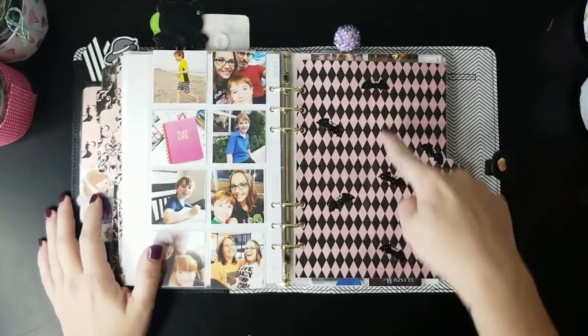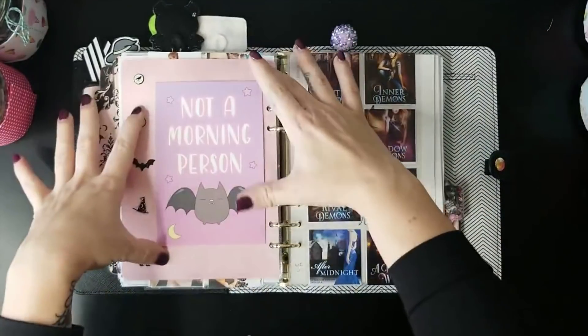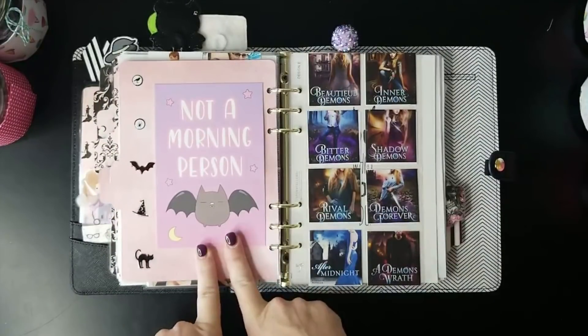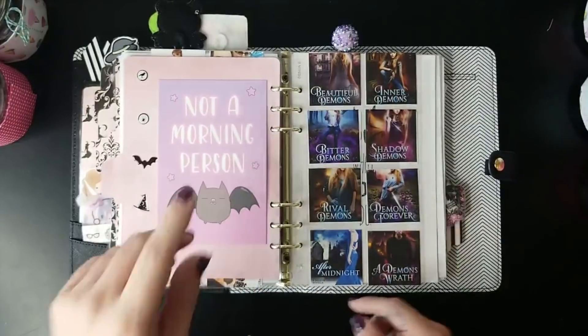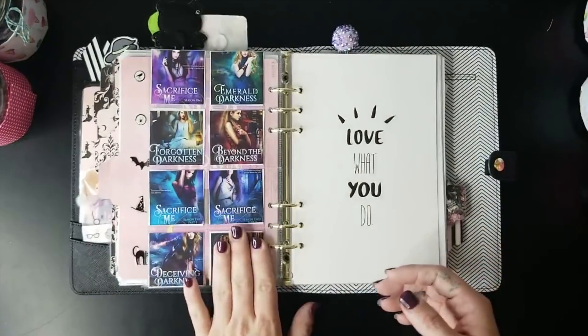That's my basic planner setup. The next tab here is a checker pattern with little bat stickers on it, and on the back is a plain pink background with more stickers and a cute little card from Sweet Kawaii Designs that says 'Not a Morning Person' with a little bat on it — which I love, because I am definitely not a morning person.